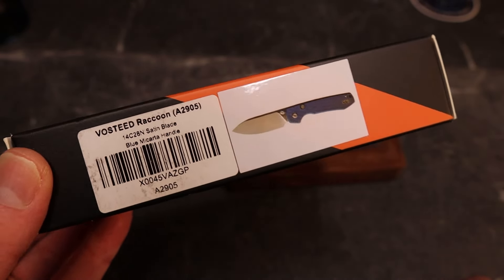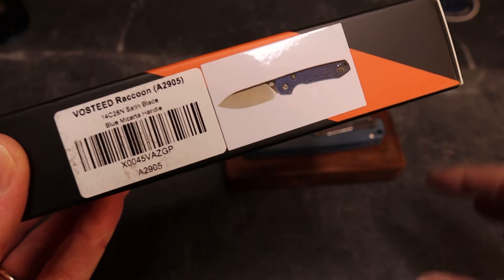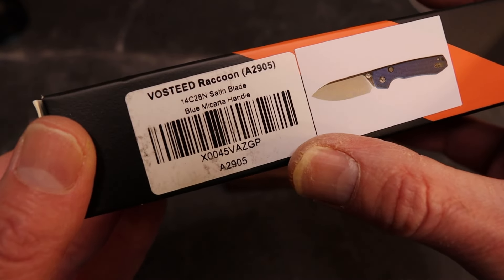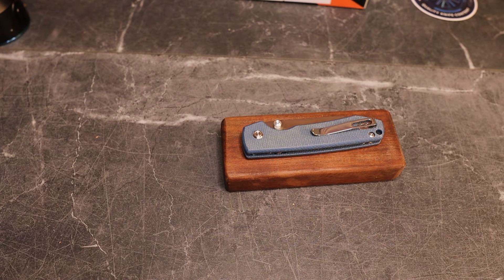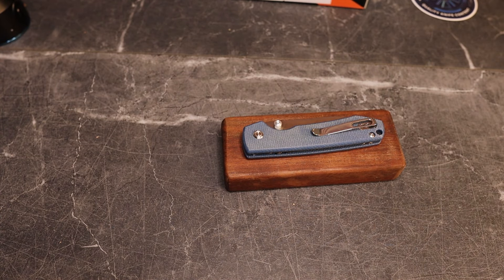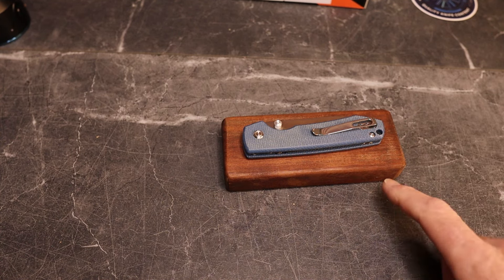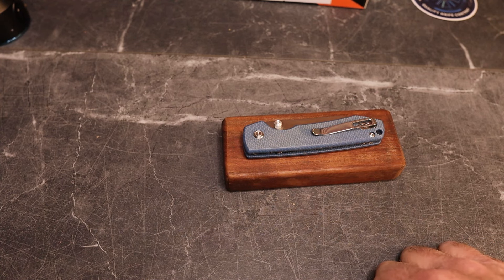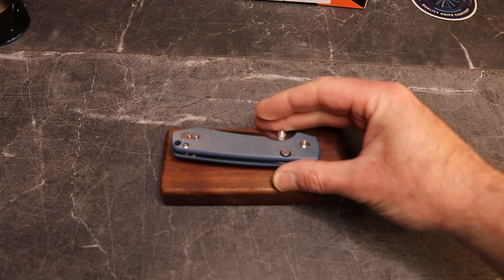This is the third Raccoon I've had on the channel, so this is probably not a full review — it's just more of an overview of this knife. It is in 14C28N, and this is the top liner lock with blue micarta. The first two I had were a button lock plunge lock version from my buddy Big Red EDC, and then an orange aluminum axis-style lock version that I really liked a lot.